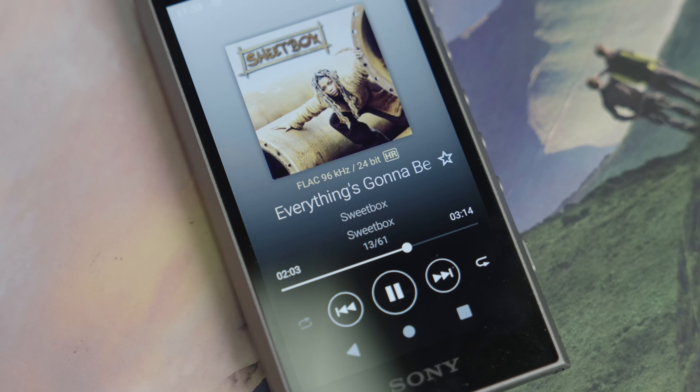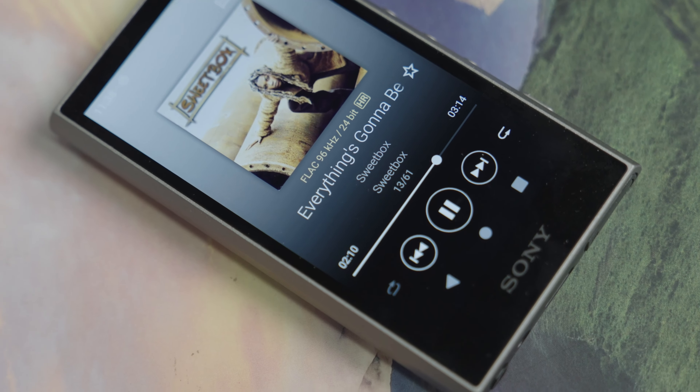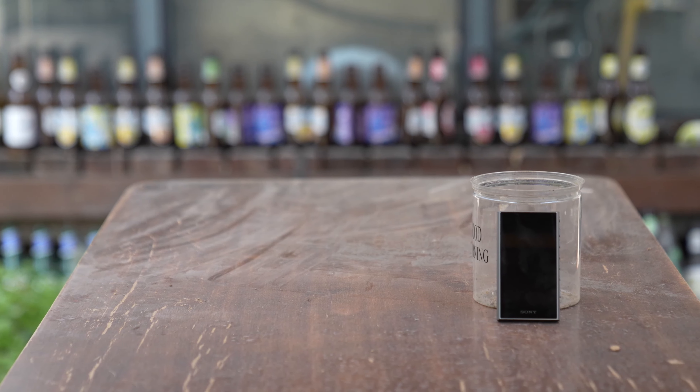小巧又便携，整体重量只有113克。屏幕有3.6英寸720x1280的分辨率，屏幕像素密度是408ppi，显示效果很细腻。这台前一代的NWA105播放器是我们工作室小安老师的，我们一起做一个简单的对比。虽然我不是很懂音频技术、播放器Hi-Fi之类的知识。